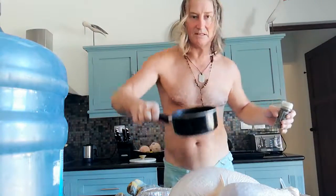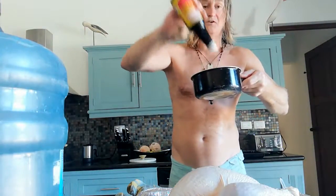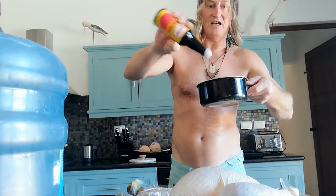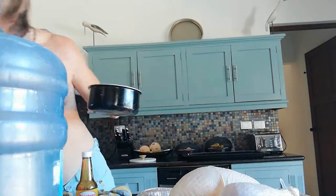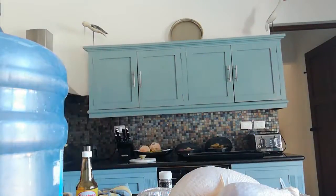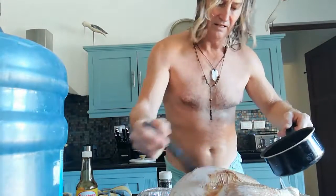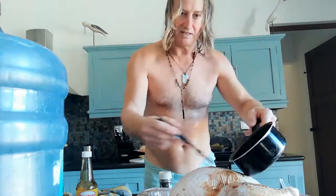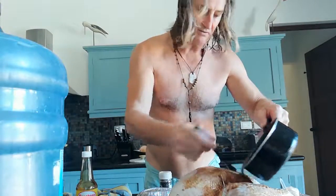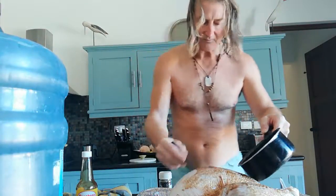We've melted the butter and the soy sauce. This soy sauce is pretty good because it's got a lot of salt. It's about half a pound of butter. We're just going to literally brush this beautiful butter all over our turkey — you can see it's going brown already.